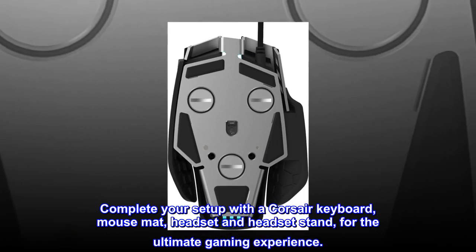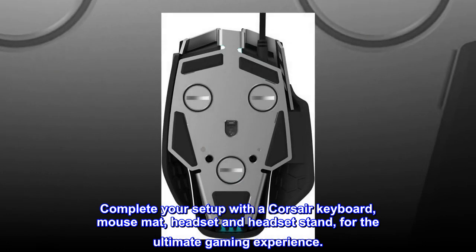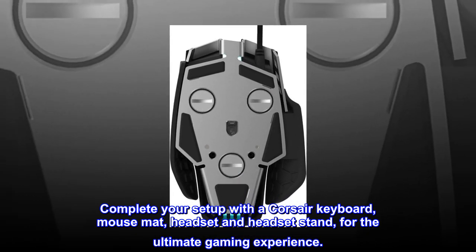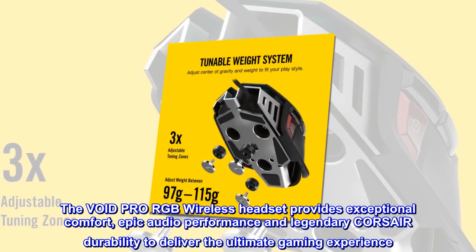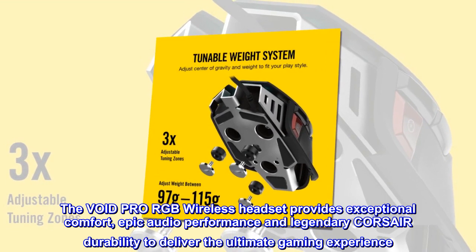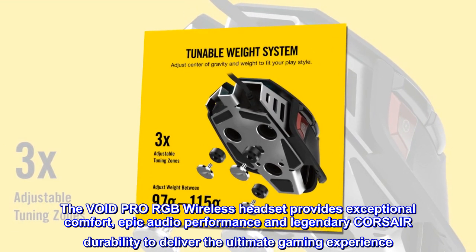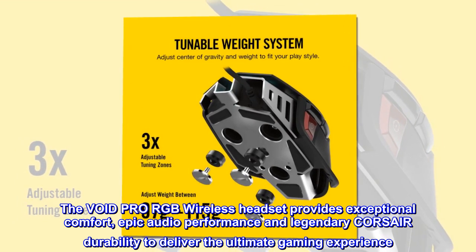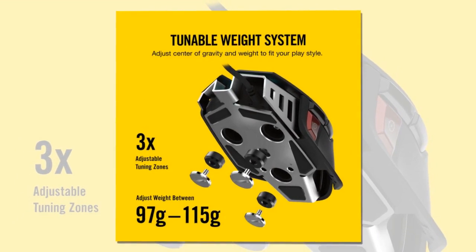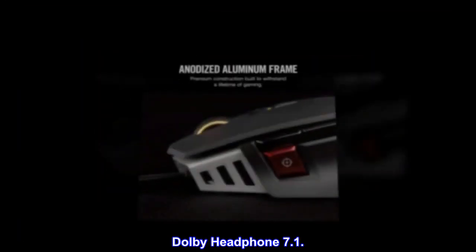Complete your setup with a CORSAIR keyboard, mouse mat, headset and headset stand for the ultimate gaming experience. The Void Pro RGB wireless headset provides exceptional comfort, epic audio performance and legendary CORSAIR durability. Dolby Headphone 7.1.